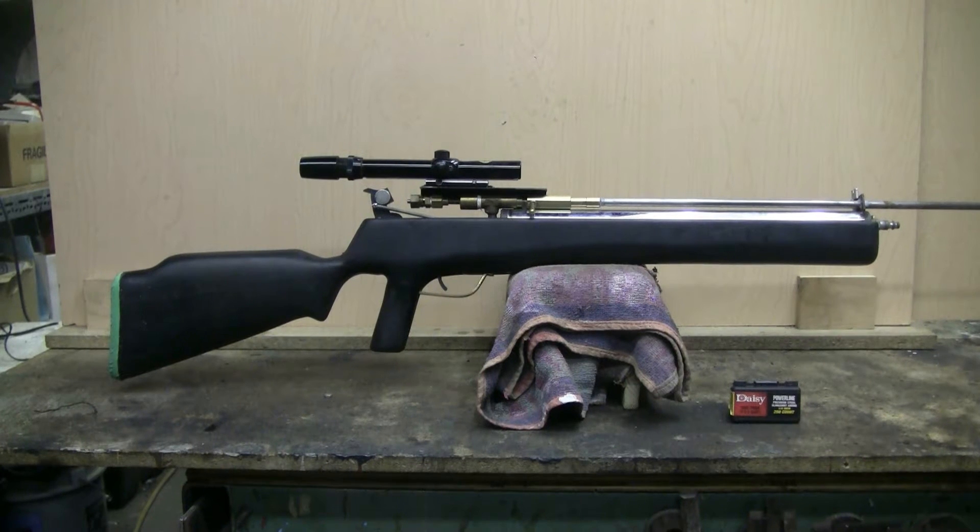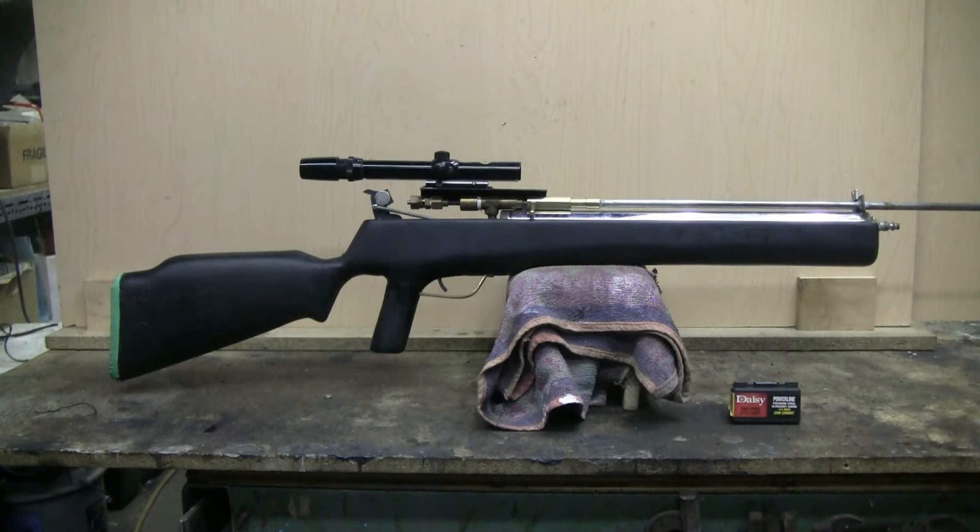The stock for this air gun was made from some old fence boards that were glued together, then cut to shape with a band saw, and shaped with routers and sanders. It probably took about two hours to shape and sand out the stock.